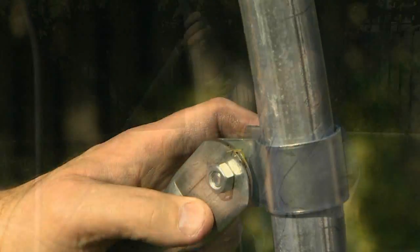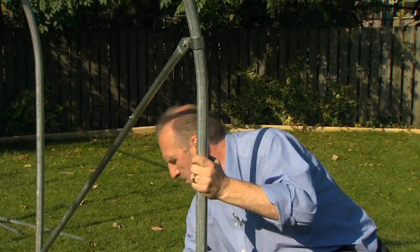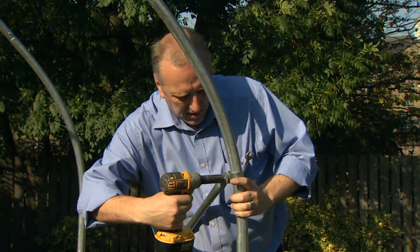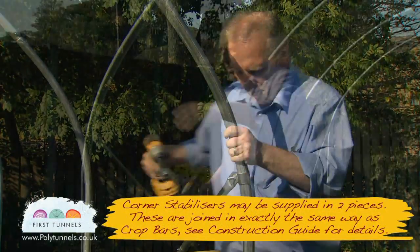Before you tighten, check the end hoops are vertical. Corner stabilisers strengthen your polytunnel end hoops against extreme winds by linking the hoops and spreading the load.